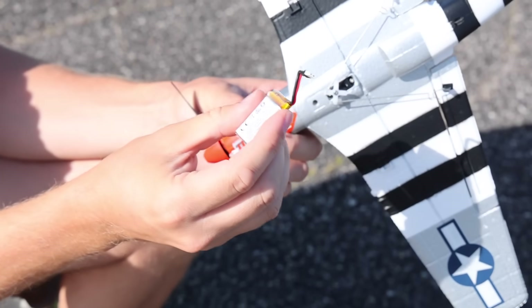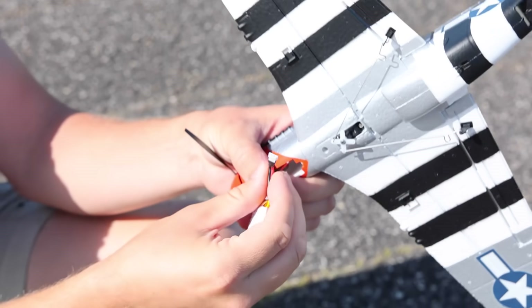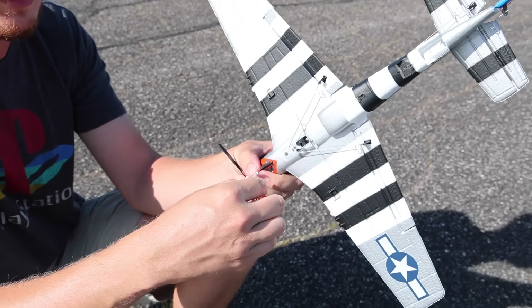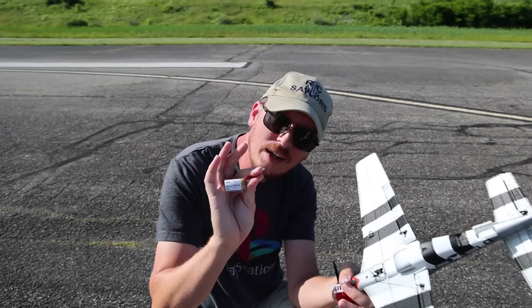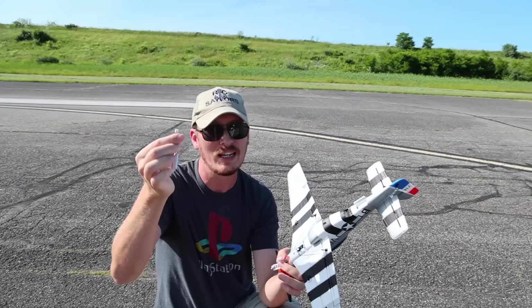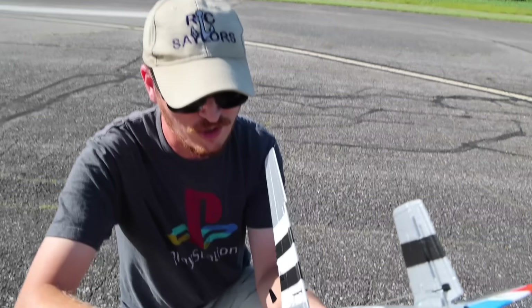The battery type is just a 1S Molex connector, so that's good news. A lot of people are going to want to know if it's a new IC1 proprietary battery. It's not — it's Molex. So that's good.